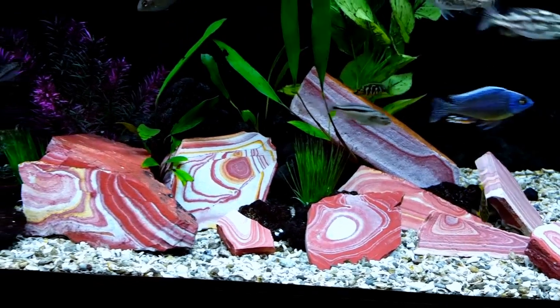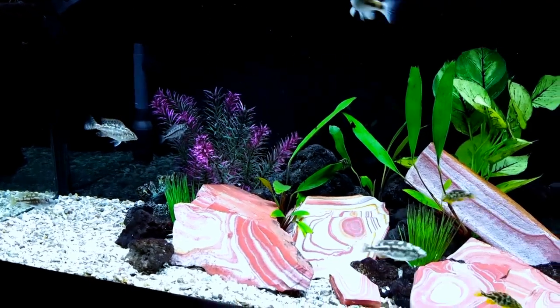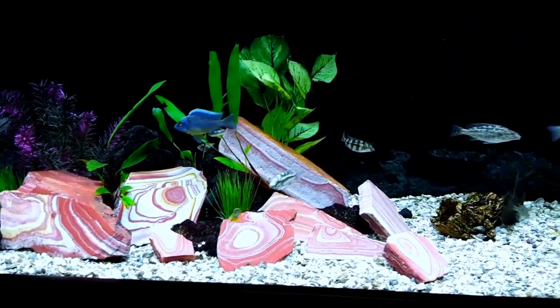I bought those wonderstones originally for the 135-gallon, but I didn't like the way they looked in there, so I brought them into the 60. Let me know what you think about them in this tank, because I think that's where I'm going to leave them.